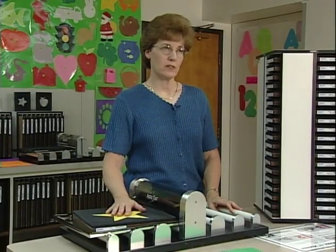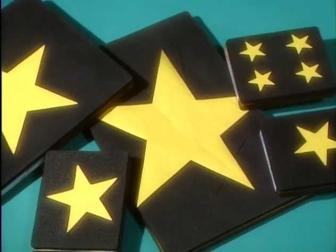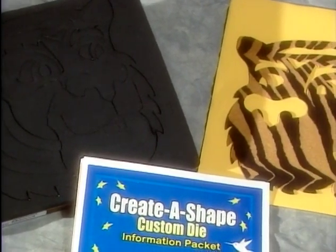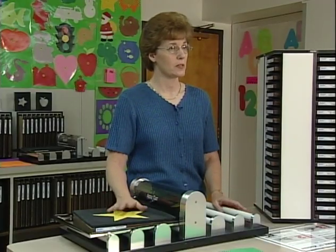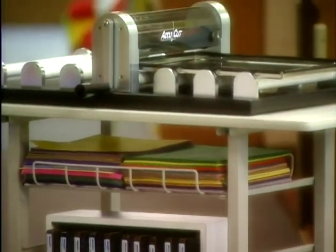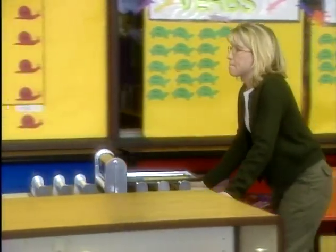AccuCut has thousands of shapes available, ranging in size from mini to super jumbo. So if you want a small star and a large star, you can get it in several different sizes. You can also special order your own shapes — it's called Create-A-Shape. So if you want a shape for your school mascot, you can special order that and they'll make it for you. AccuCut has also come out with a work center that's great if you're limited on space or need to move your machine from one area to another. It's on casters and has a space to hold die shapes, too.